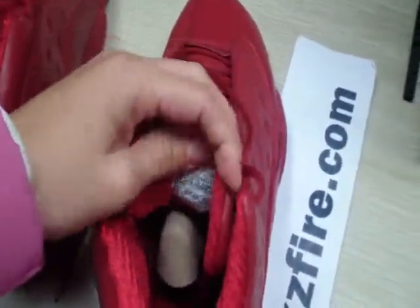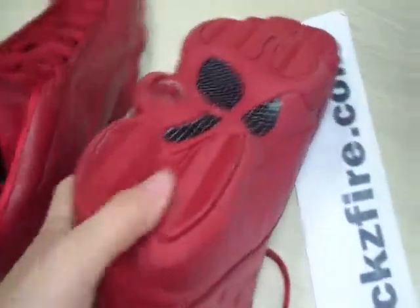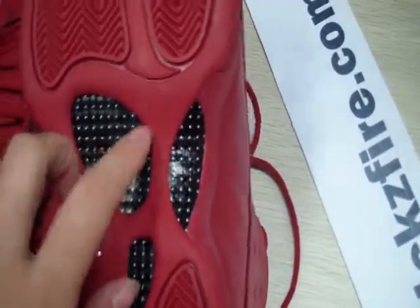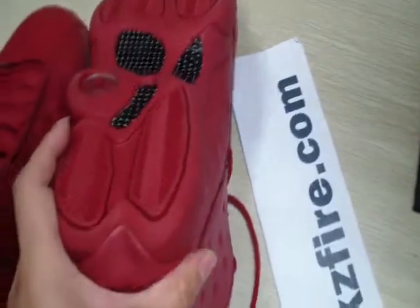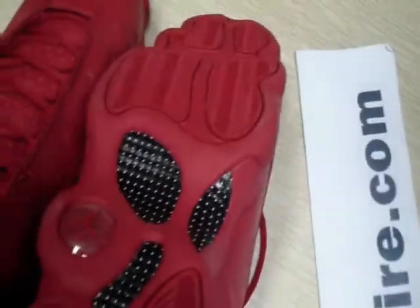And then the other shoe is also fashionable and amazing. Then we can check out the bottom of the shoes — it's carbon fibers, and totally red, with mini stripes. And another shoe as well.